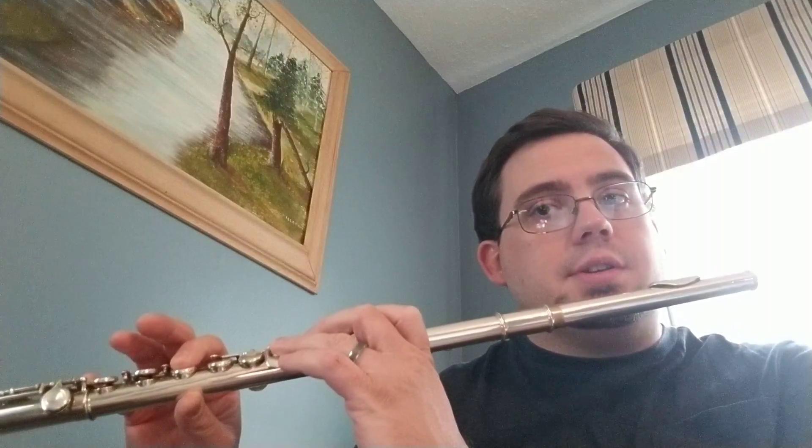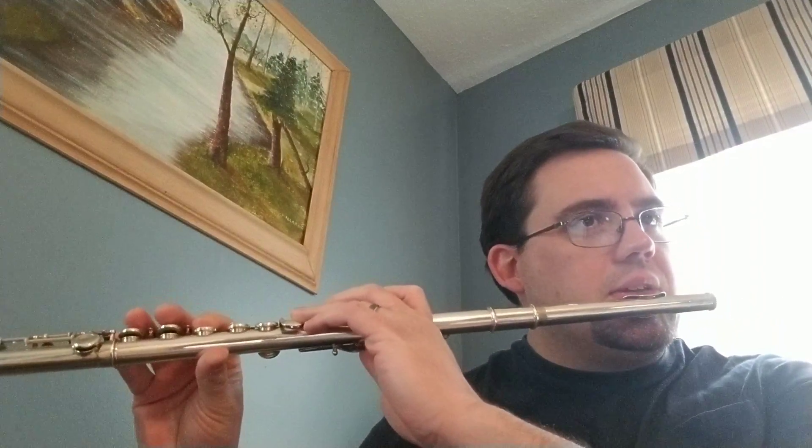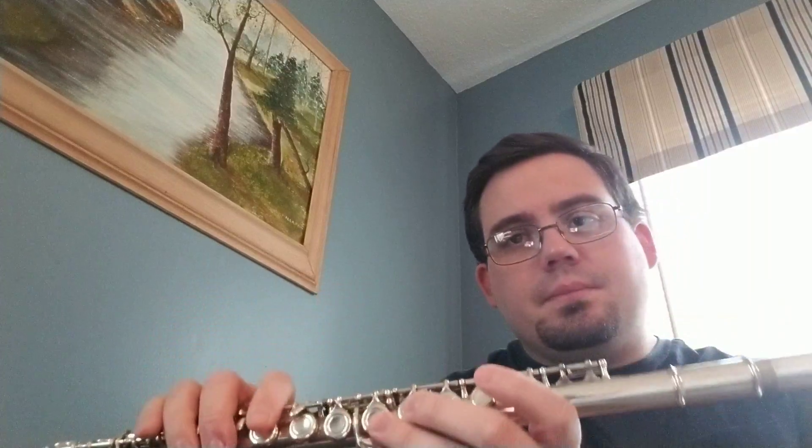These are half notes, so they still only last two beats. The written note there is F. Then you go up to the next note up, which is G. Keep the air moving so you can stay on the high one and not drop down to the low one. So that measure is like this. Got it?